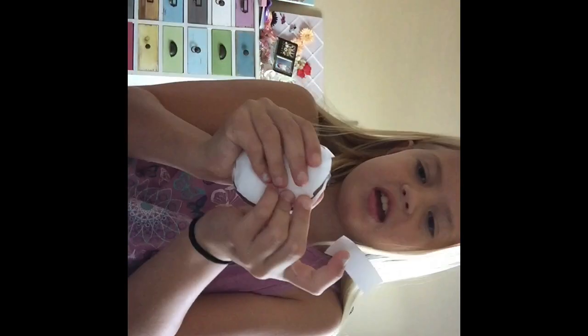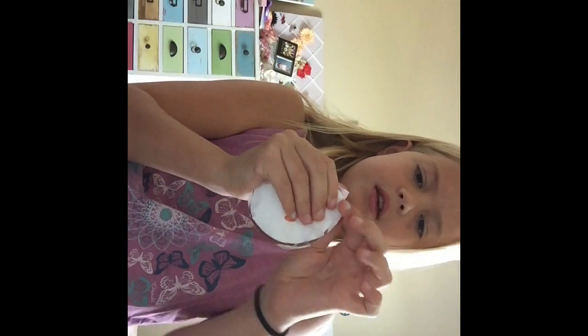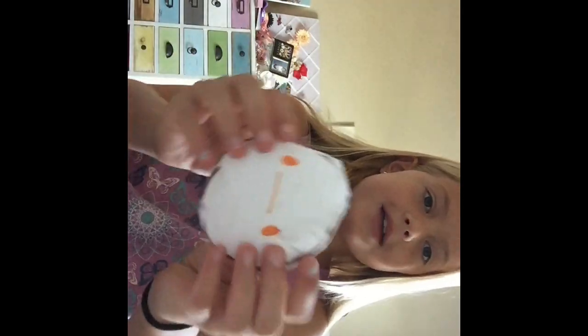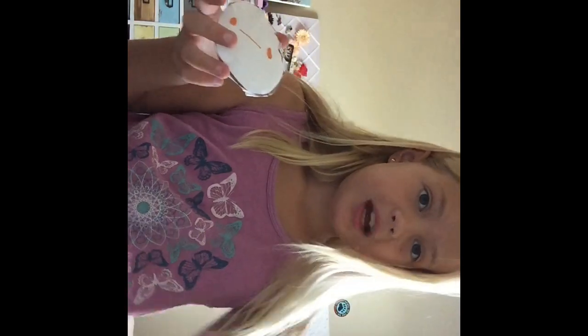Alright guys, so now that I've done that — this is just a really quick example, it's not really a full-on decorated one. I've taped up the sides and here's the little hole that I left. Just stuff it until it's as squishy as you would like — you can make it really squishy. You can put a tape cover on it, although I'm not going to because it's going to be packaged.